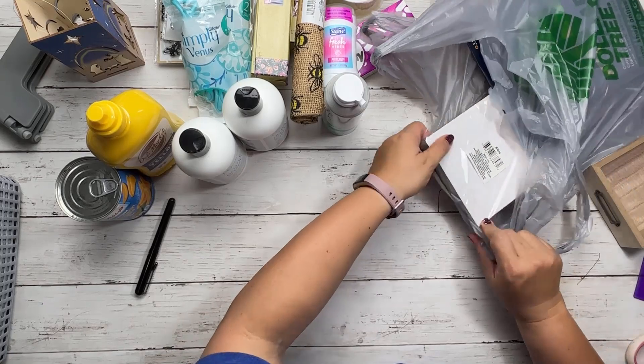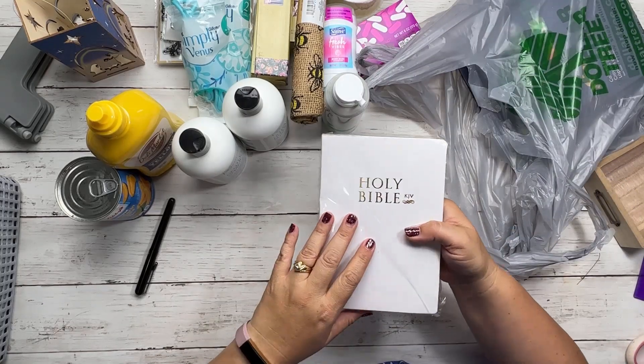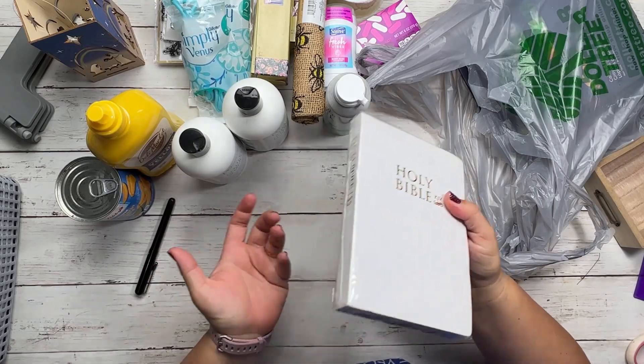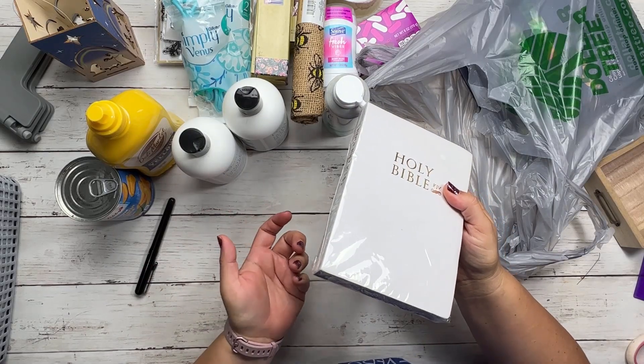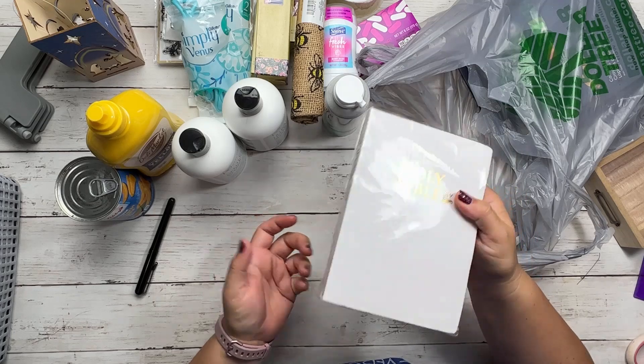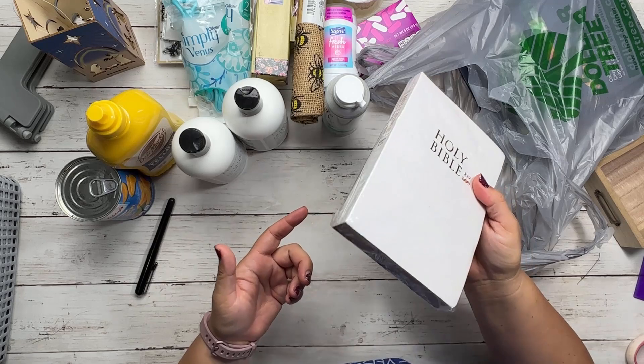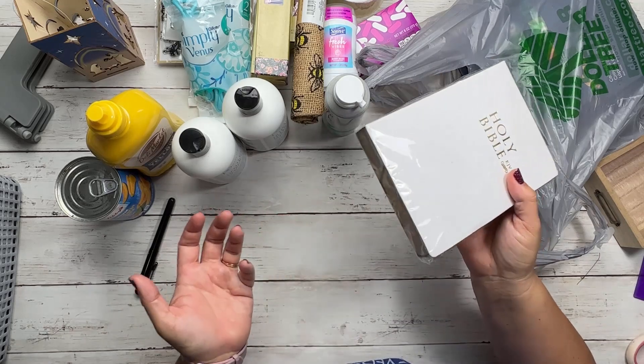I usually buy a Holy Bible to give away to someone local. I have a couple at home, but I grabbed another one just to have on hand — I just love to give away Bibles.